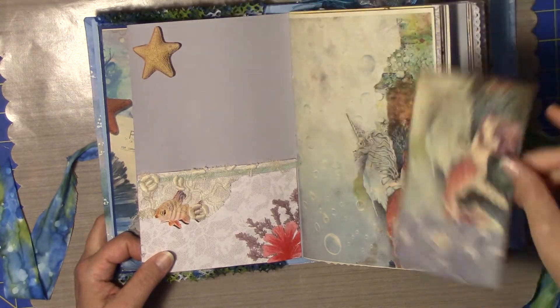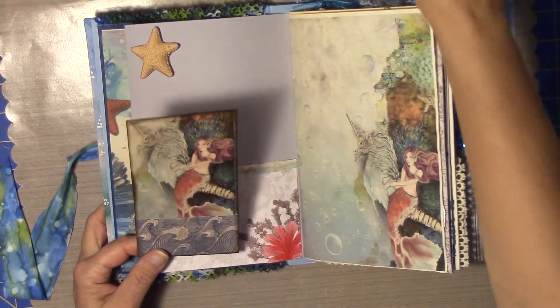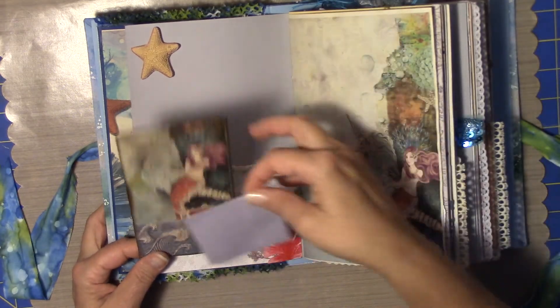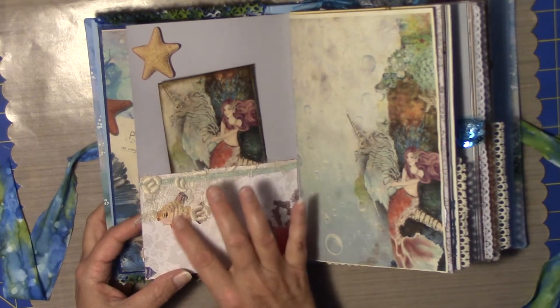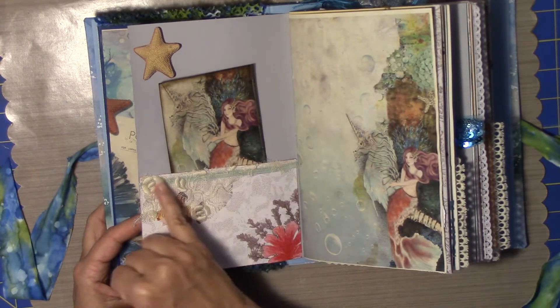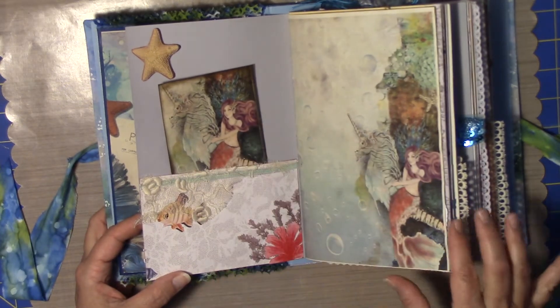Here is another one of the papers. This is a little area that you can put a tag in or an envelope, something like that. A little bit of antique lace here and one of the cutouts, and a little bit of trim underneath there to try and draw the colors over.